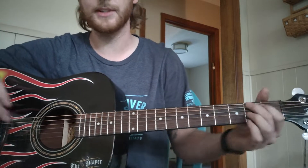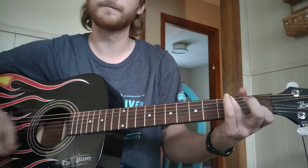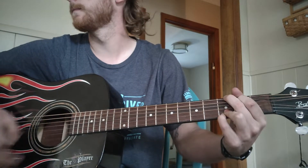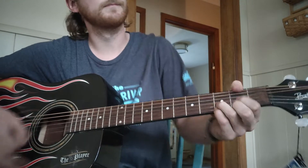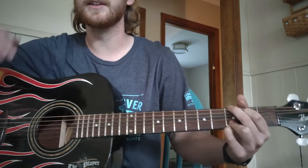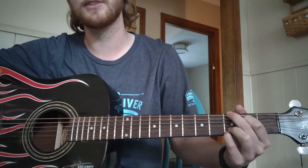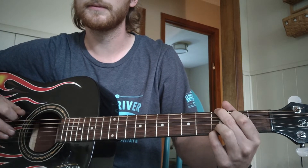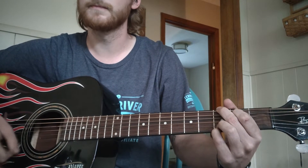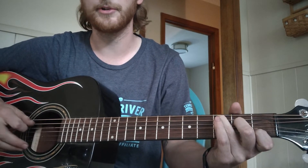I'll play that one more time — that one line is going to get us through 90 percent of the song. What I added, which you can do as well, is on the first strum of every C and G: on the G you're going to hammer on the second fret with your index finger, and on the C you're hammering on with that middle finger again.